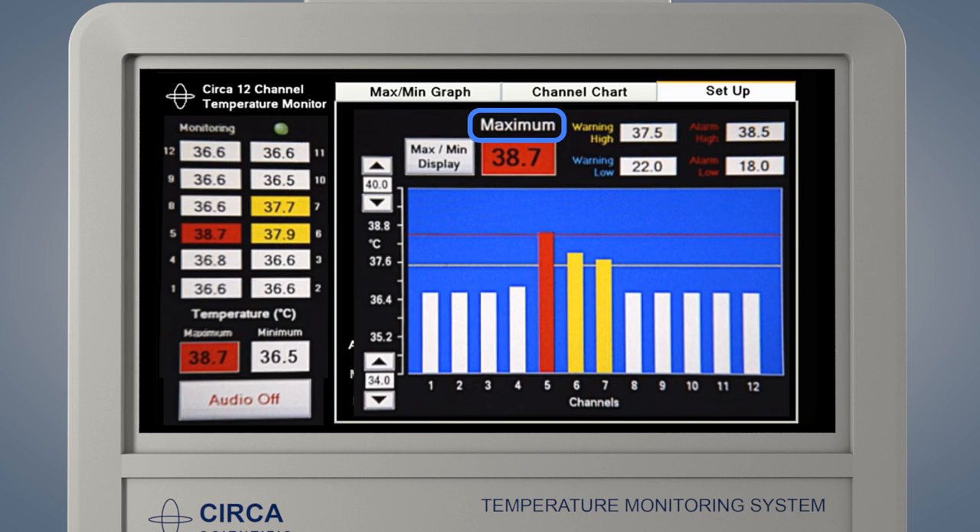The Max-Min Display button allows you to switch the screen between maximum and minimum depending on the type of procedure being done. If the word maximum is displayed, the graph will display the high warning and alarm limits and the highest temperature will be shown. This is used for heat-based procedures.